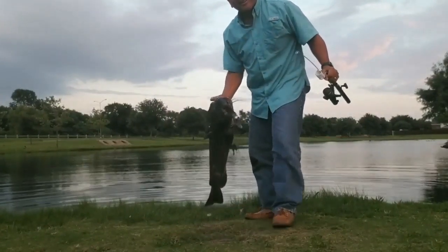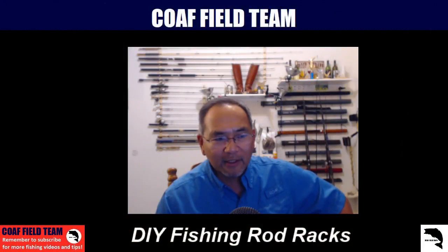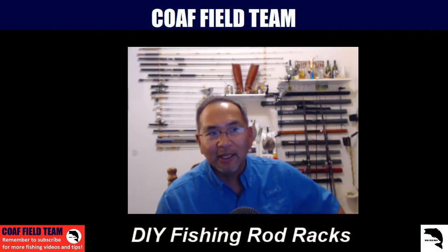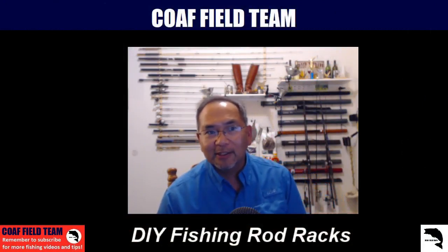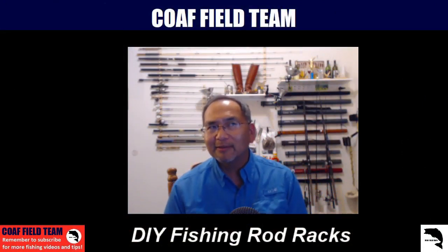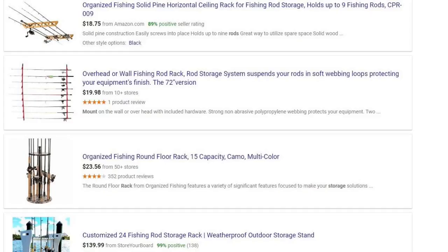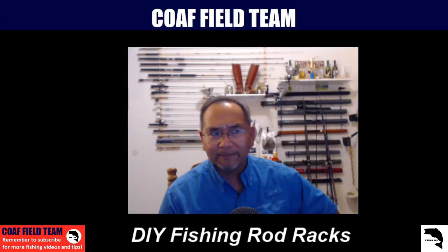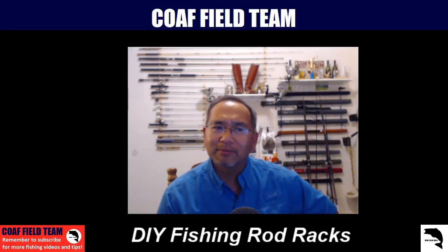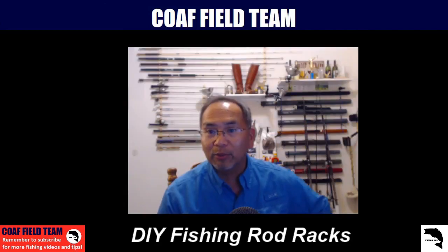So what we wanted to do is just show you what we did, specifically some do-it-yourself fishing rod racks that helped us get things organized. Since we do like spending money on fishing — fishing poles, fishing gear and whatnot — we tend to stay away from commercially available rod racks, especially since we have a number of poles and could have spent that money on another fishing pole. So I went over to Home Depot, got some ideas, and in the end came up with three rod racks that we're using.